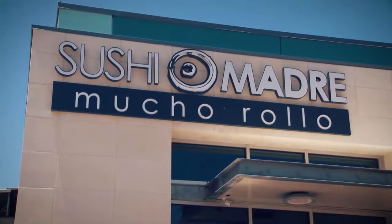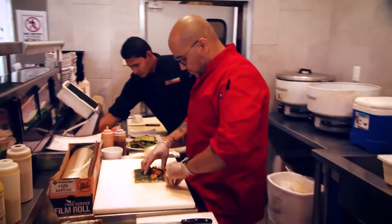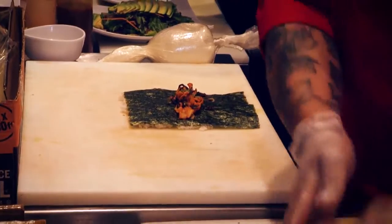Sushi Madre is basically a Japanese-Mexican fusion — emphasis on the Mexican. We love what we do, we love when we're doing it, and it's a family environment.